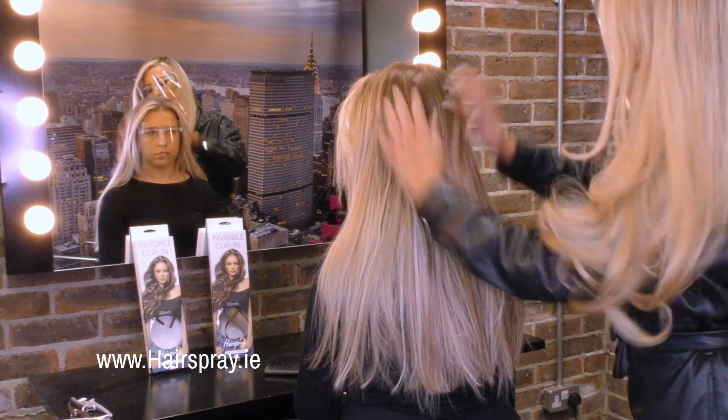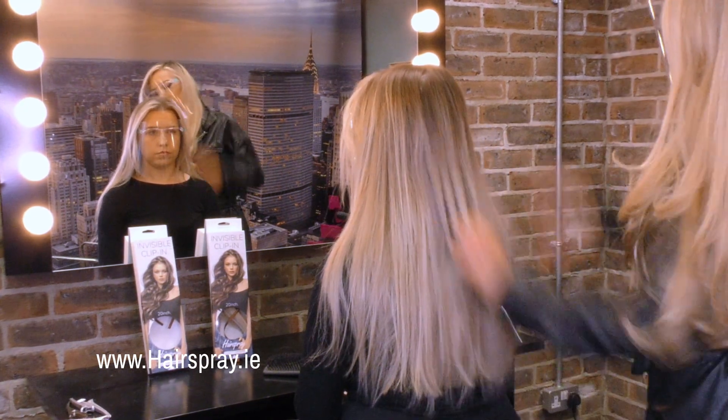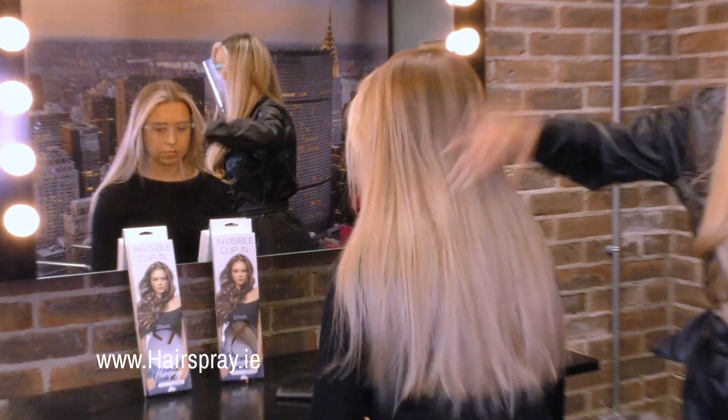As you guys can see, you can really get the extra body, and it's nice and flat against the head.